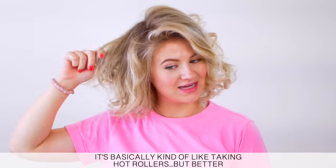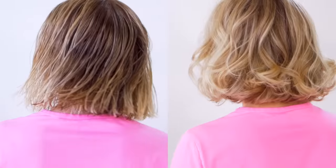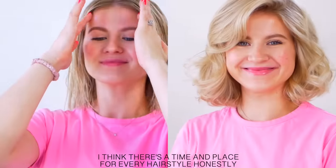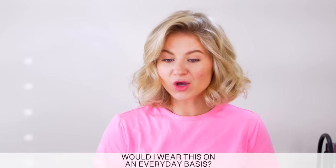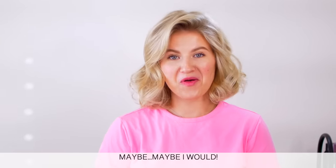I'm creating some type of waves with this hairstyle. It's basically kind of like hot rollers, but better. What do we think of this? Is this way too much volume or are we loving it? I think there's a time and place for every single hairstyle, honestly. Would I wear this on an everyday basis? Maybe. Maybe I would.